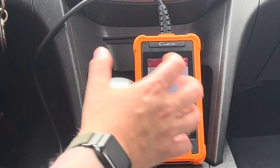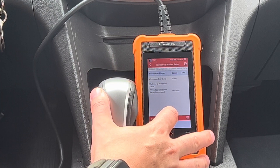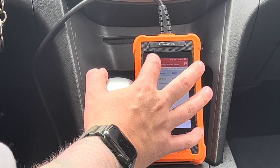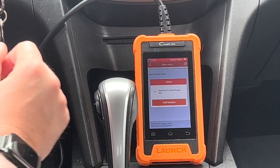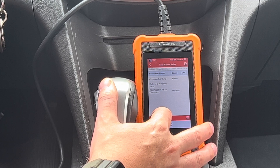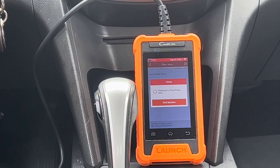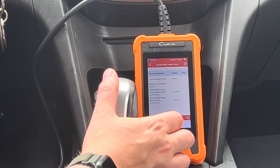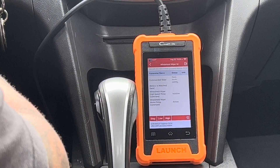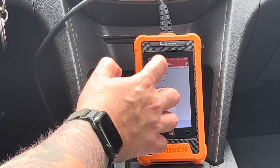We're going to go into the wipers. We've just commanded the front washer fluid. We've also got the option with the rear washer fluid, and we'll turn the wipers on just to clean out the windshield.